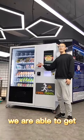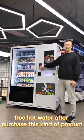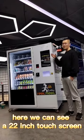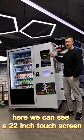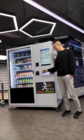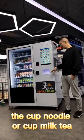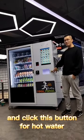We are able to get free hot water after purchasing this kind of product. Here we can see a 22-inch touch screen, and a fuel indicator, card reader. Here is where we put the cup noodle or cup. Click this button for hot water.